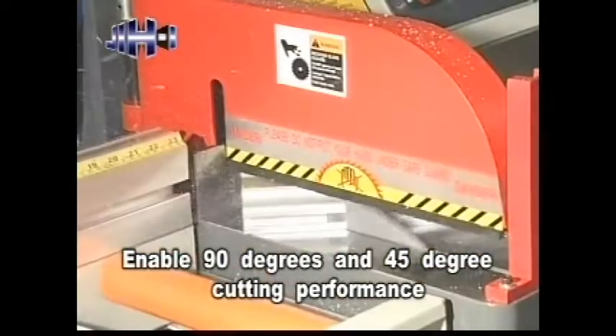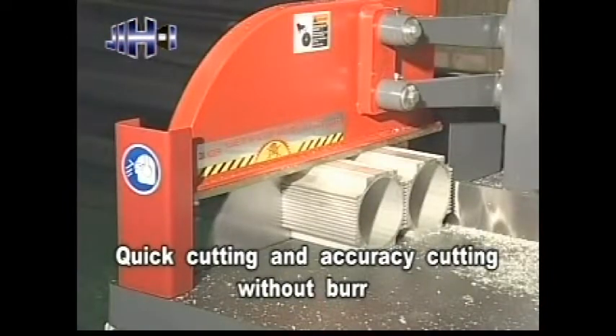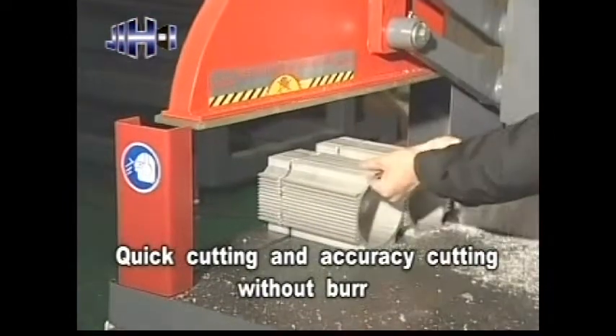Enables 90 degrees and 45 degrees cutting performance. Quick cutting and accuracy cutting without burr.